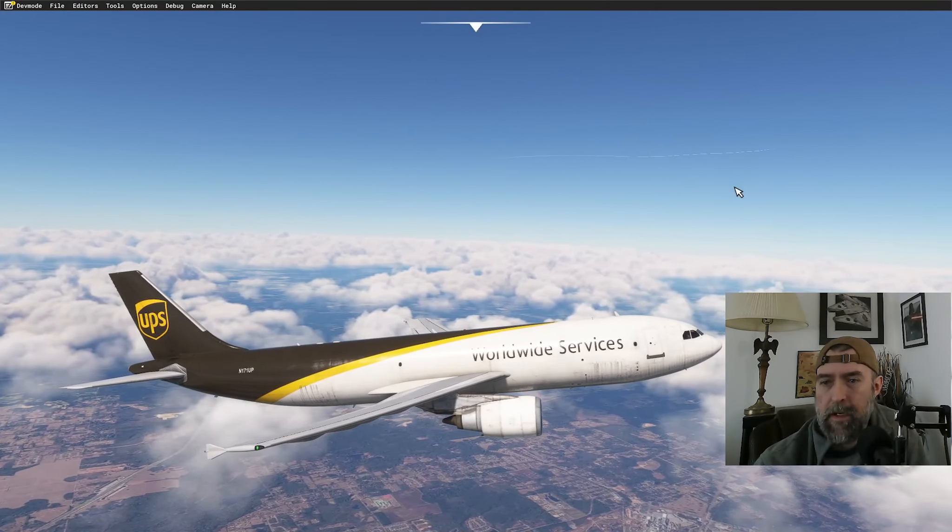Definitely a crosswind — speeds all over the place from the gusting winds. Giving it a try...